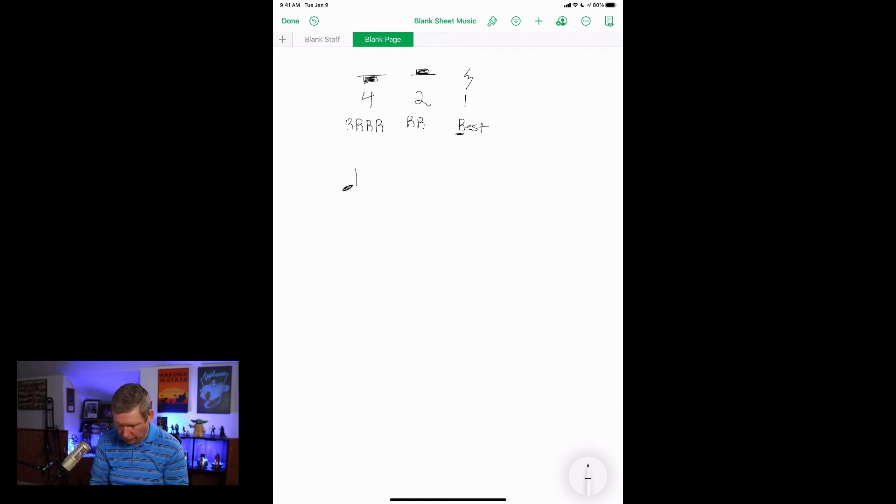Let's start with quarter note rests. I'll get the metronome going. Remember, on quarter notes you say 'ta,' and on the rest you say 'rest.' So this goes: ta, rest, ta, rest, ta, rest, ta, rest. And if I drum that — one, two, ready, go — ta, rest, ta, rest, ta, rest, ta, rest, ta.